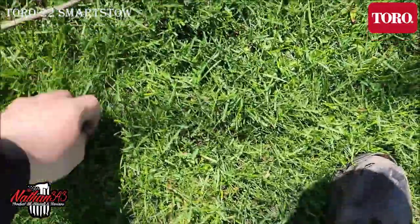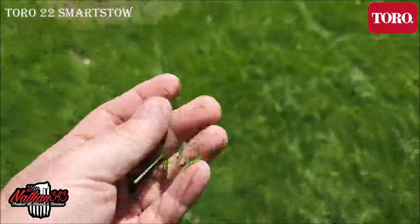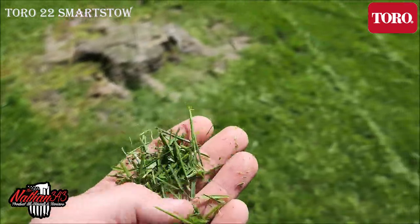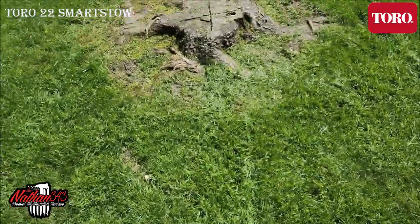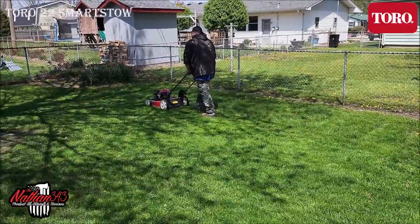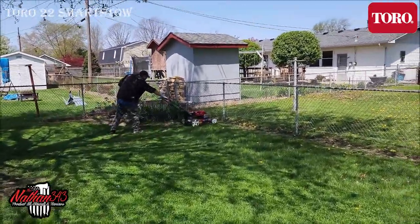As you can see, it's leaving the grass clippings pretty good. It's pretty light. We did dethatch this lawn last year so the thatch layer is pretty minimal. It does a really good job. The bigger wheels on the back and the self-propelled feature worked so great.